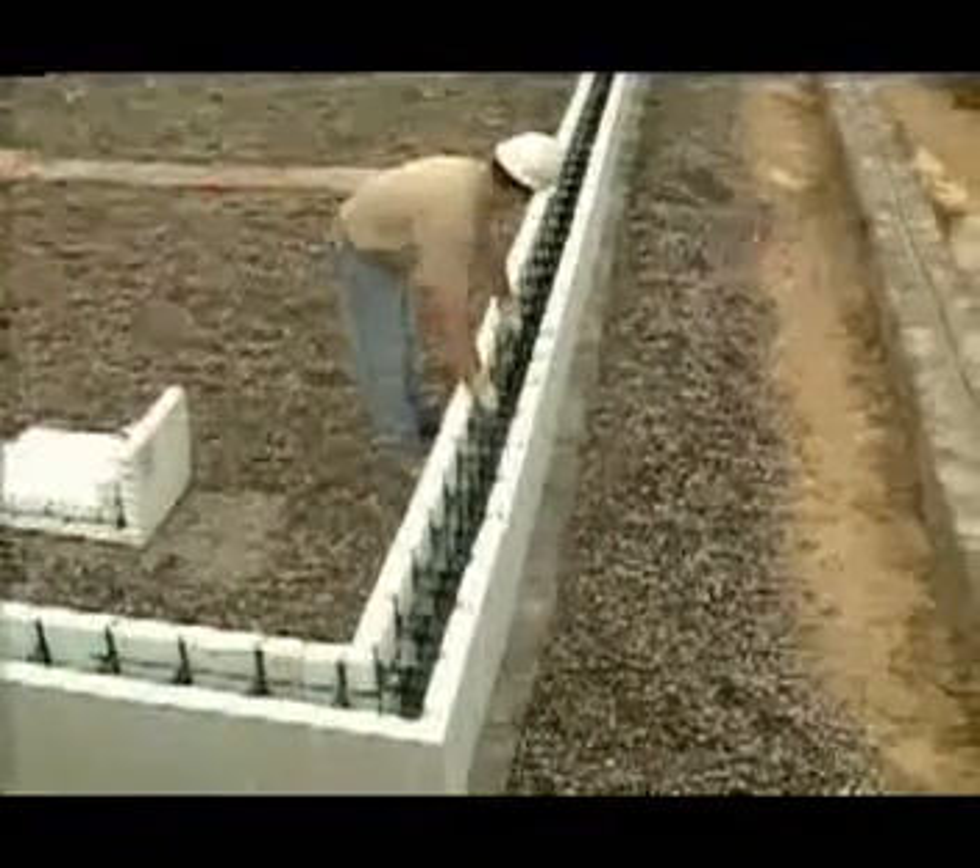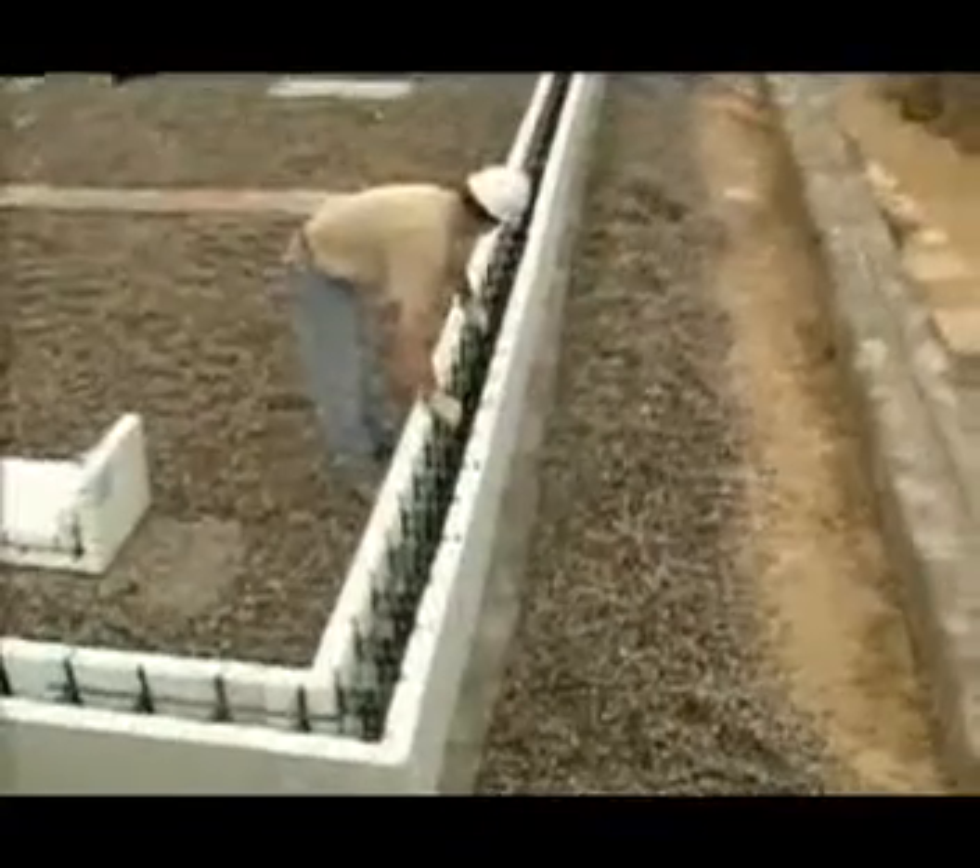Once the first course is in place, it's time to start installing the horizontal rebar. That's what we'll talk about next.